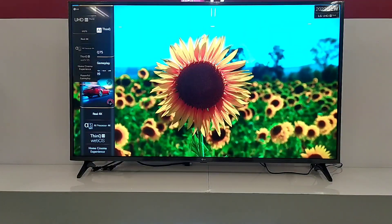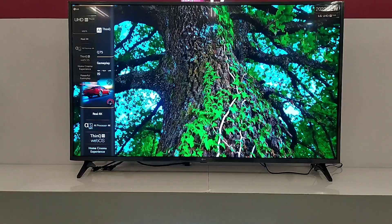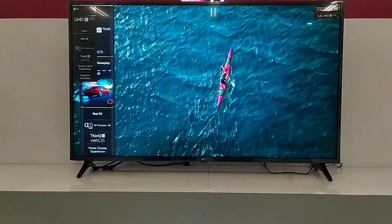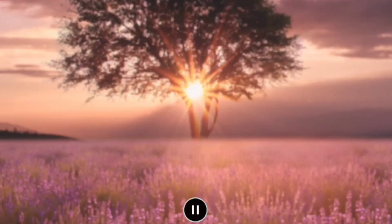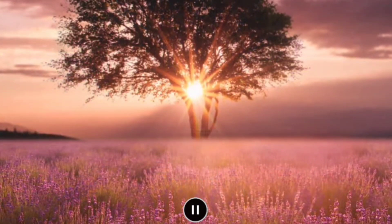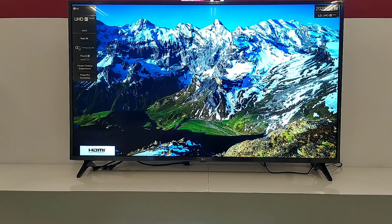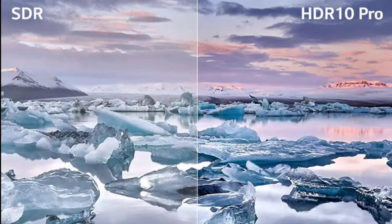TV UK7500 ini menggunakan 2 jenis panel. Yaitu VA panel pada ukuran 50 inci, dan IPS panel pada ukuran 43, 55, dan 65 inci. TV ini memiliki resolusi 4K 3840 x 2160, dan refresh rate 60Hz. Untuk prosesornya, TV ini menggunakan prosesor terbaru dari LG yaitu A5 Gen 5 AI Processor, yang dapat meningkatkan detail gambar lebih baik dari sumber gambar sebelumnya. Di TV ini juga mendukung format HDR10 Pro, untuk meningkatkan kecerahan warna dan kecerahan pada gambar.